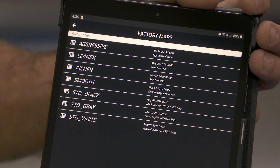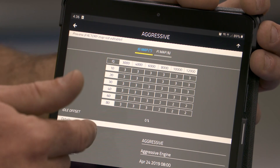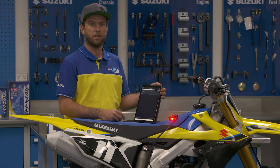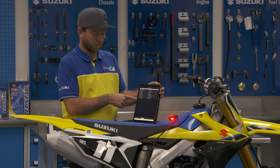So basically you can go from less power and more drivability to a full power, need-everything-you've-got situation. It's a very simple app to use. I've got it on my tablet so you can see it a bit better — basically you just click on your bike and you've got the preset maps that come in here standard.